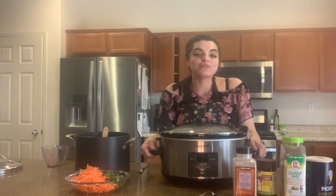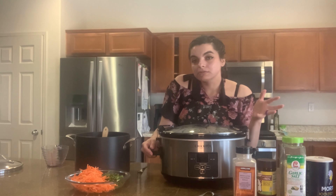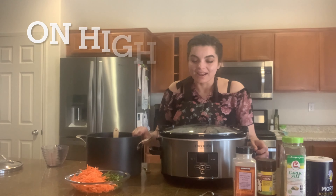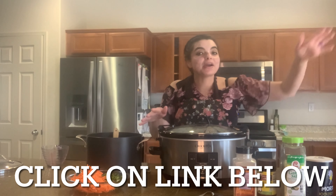This morning I got up at four in the morning — didn't want to wake anyone up — so I very quietly got my crock pot out while my family was still asleep. I put in about two pounds, give or take, of meat along with some chamorro meat. It has been cooking and doing all the work for me for about eight hours while I was at work.